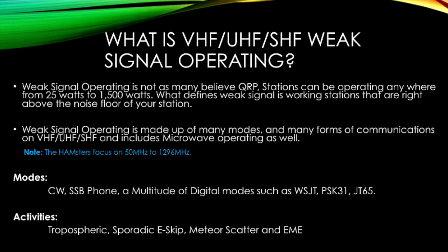Weak signal operating is made up of many modes — phone and CW being the most popular, with MSK-144 and FT-8 gaining popularity very rapidly. Weak signal is also made up of many different operating types: tropo, e-skip, meteor scatter, EME, just to name a few.